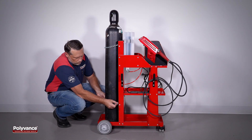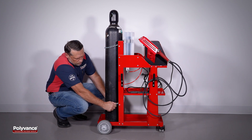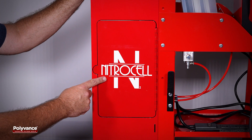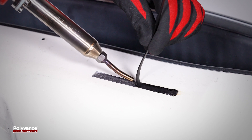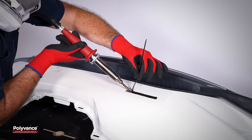Two models are available. The 8302 NitroFuser Touch is designed to use bottled nitrogen gas, while the 8303 NitroFuser Touch includes an onboard nitrogen generator. Nitrogen works as a shielding gas to eliminate oxygen that may oxidize the melted plastic and contaminate the weld.